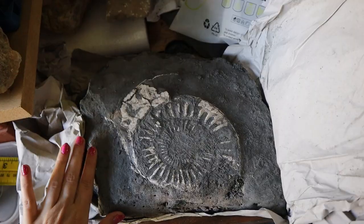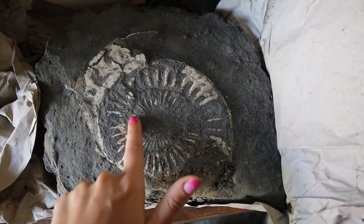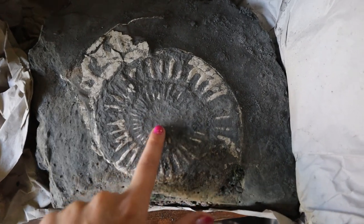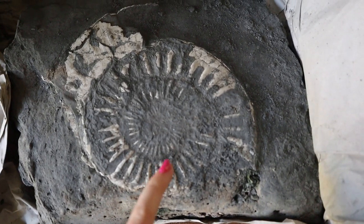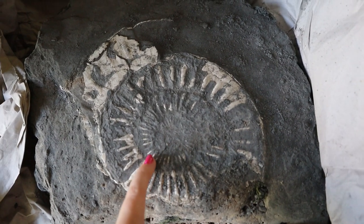I'll move my camera onto the ones I'm working on so you guys can have a look. This is the larger ammonite I'm going to be working on. It's quite big but all this dark grey rock here is actually on top of the ammonite. I should be able to flick it all off to reveal the white shell beneath — you can already see all the ribbing coming through.